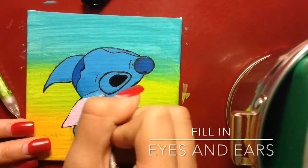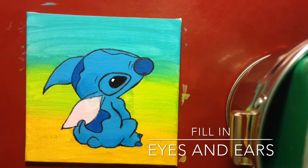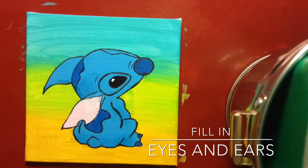Now you're going to paint the ears and the eyes. The ear you should have done earlier but I messed up. Then fill the eyes in with a different blue, cover it up, fix it, and there you go.